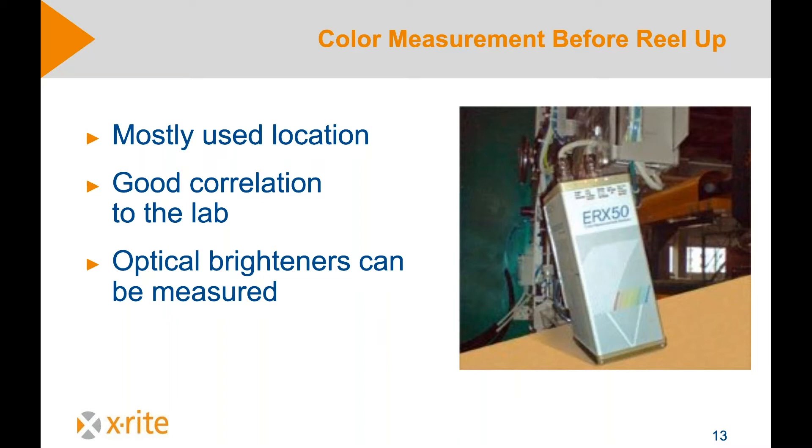Coming back to the good correlation to the lab — what does it mean? The paper is measured in the laboratory, and measuring the paper creates reference values. That's always the starting point: creating reference values. All paper produced after that is always compared to these reference values.